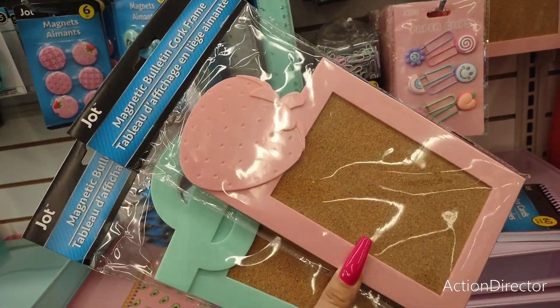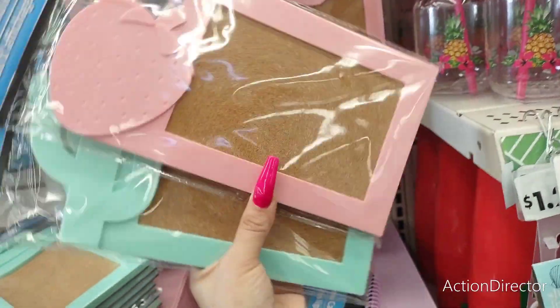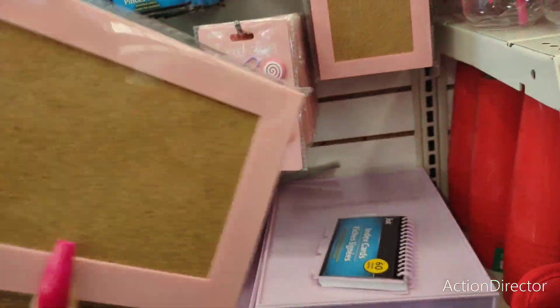Look at how cool this is — a strawberry magnetic bulletin cork frame, again for the fridge. I love this. This is so adorable — it's stinking cute.